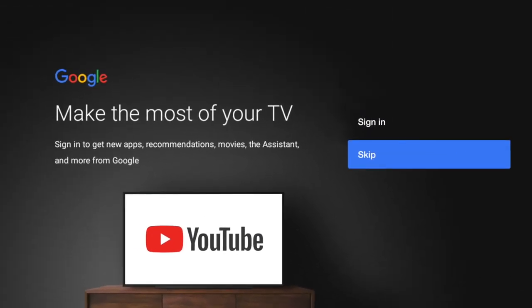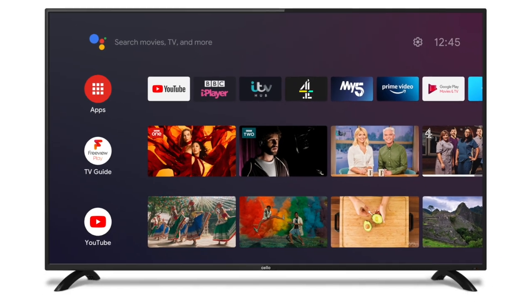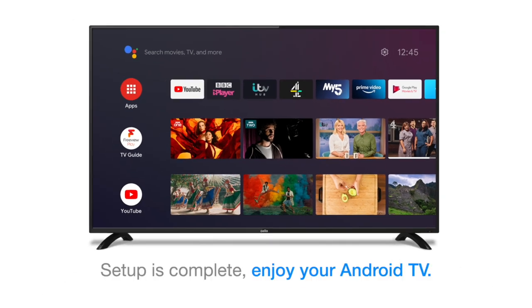During this process, you'll be asked whether or not you wish to make the TV always available for Chromecast. We strongly recommend that you enable Chromecast at this stage, as it cannot be done later unless you reset the TV. Once setup is complete, you'll be ready to start enjoying your Cello Android TV. Thanks for watching.